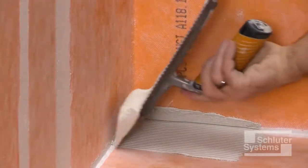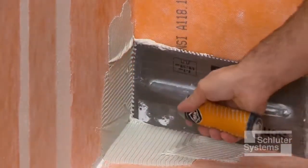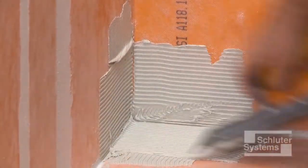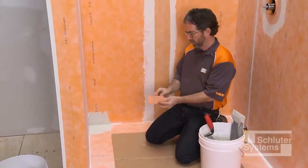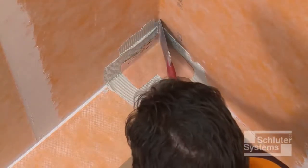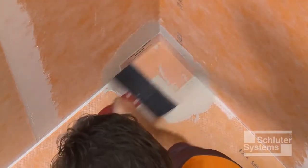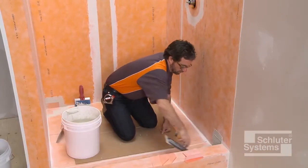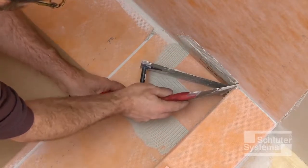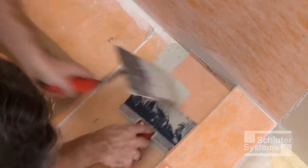Install Schluter KURDE Cloeck preformed inside and outside corners using unmodified thin-set mortar. Apply the thin-set mortar to the area where the KURDE Cloeck inside corners will be installed. Embed the KURDE Cloeck into the thin-set mortar using the flat side of the trowel or a drywall finishing knife. Holding one side of the corner in place while embedding the other side helps keep corner installation simple and easy.